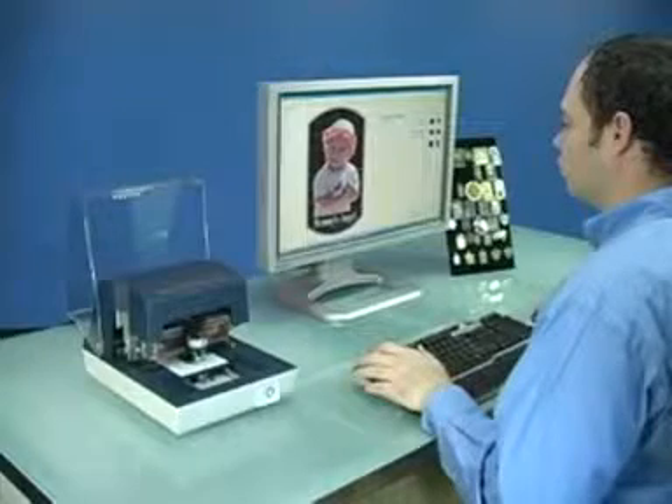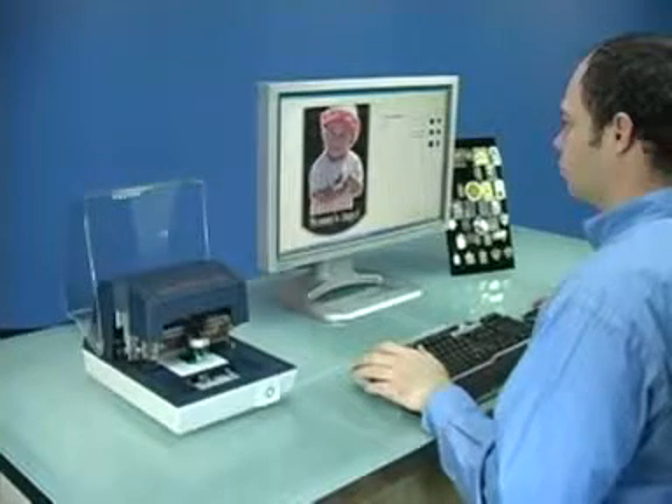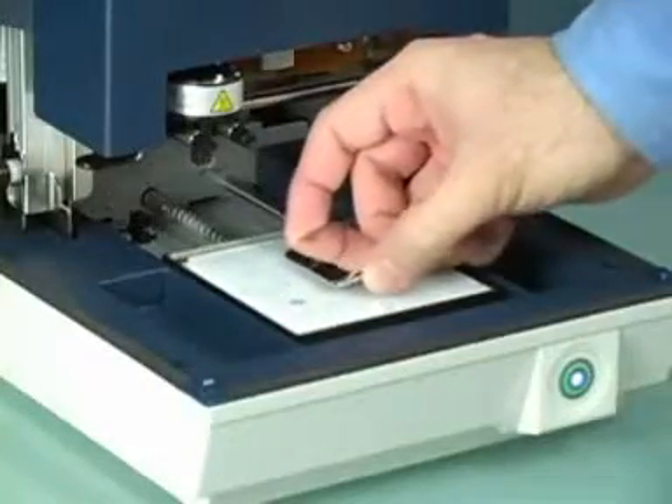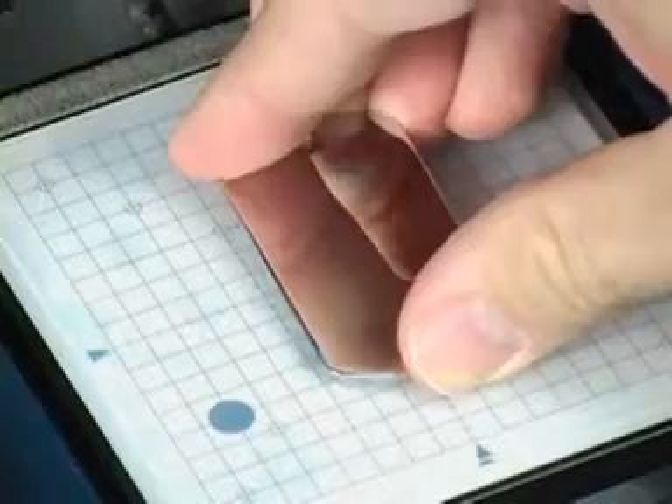In this video, we are going to take you step by step through the process of creating a personalized pendant. Begin by placing your blank material directly onto the pad, carefully centering it on the grid.